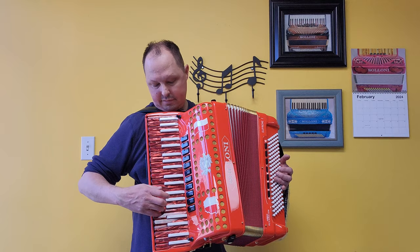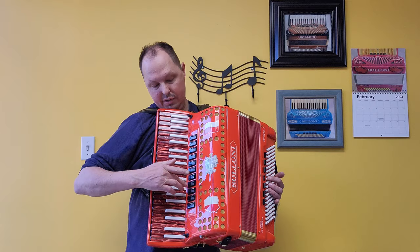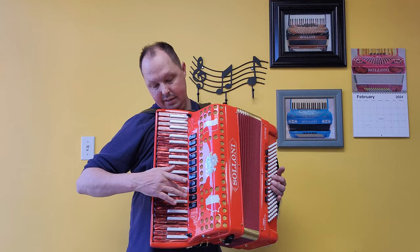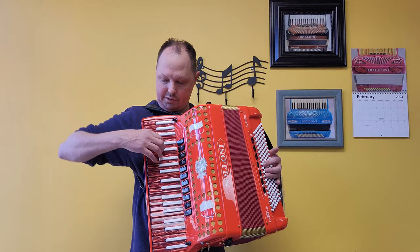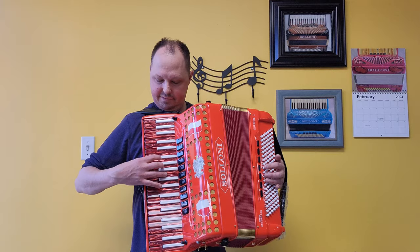Musette — three middles. We have the polka switch — the two opposite middle tuned reeds. Violin, also two middles. We have viola, two middles. And then our middle set of reeds on the clarinet switch. And as mentioned, the palm master switch.